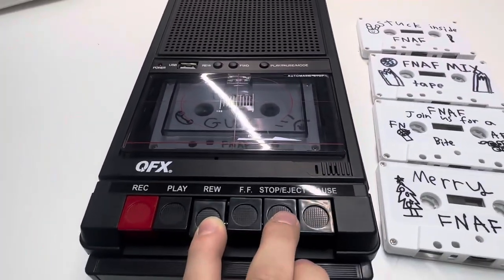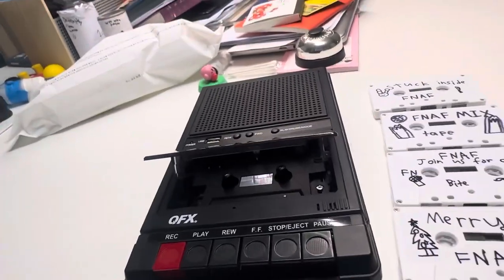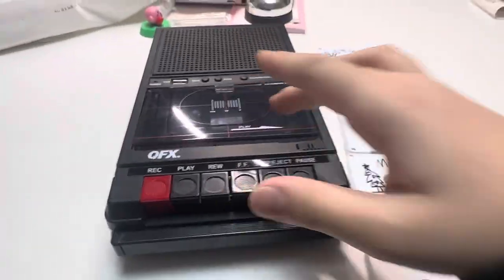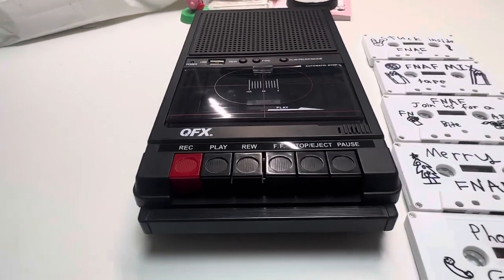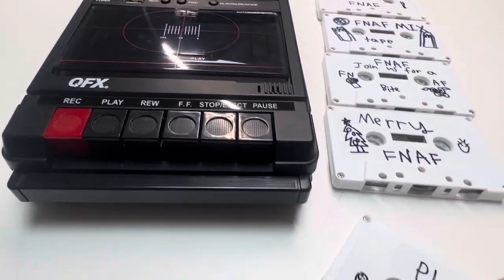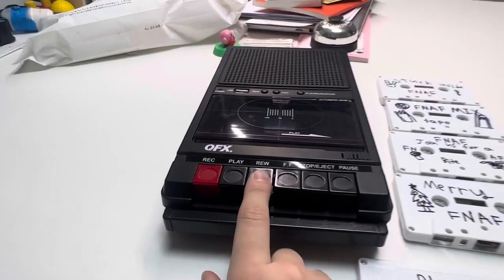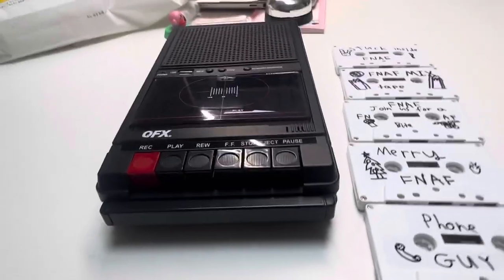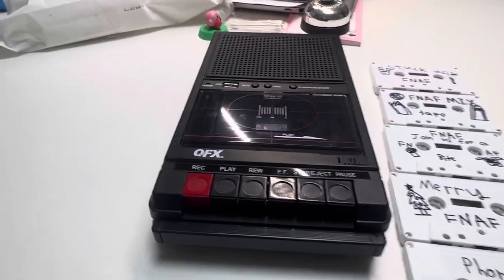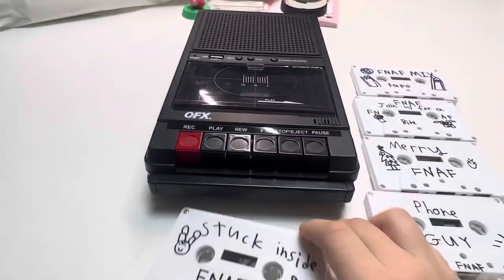If you're done listening to a mixtape or anything you recorded, you should just rewind it again so you can hear it from the start automatically. If you don't rewind it and just put it in, you've got to hold the rewind button for like one to three minutes — that's fine. Or if you don't want to do that, you can just do it manually.